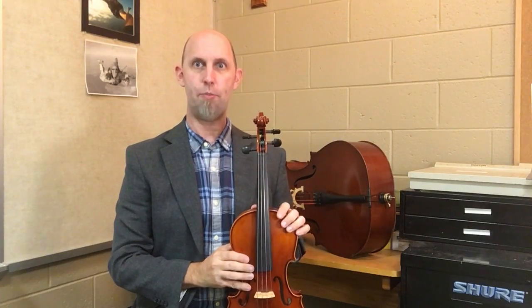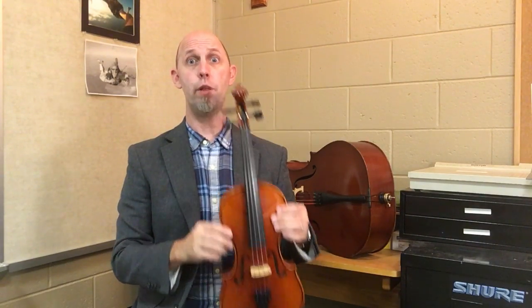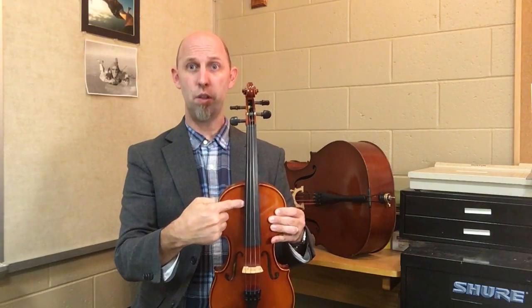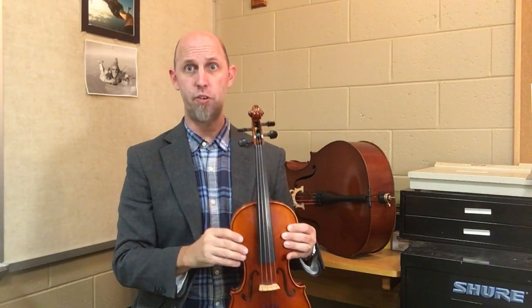To help you learn the names of the strings, we use what's called the Ant's Song. It's a silly song that helps you remember the letters. The Ant's Song goes from the highest string to the lowest string on all of the instruments.